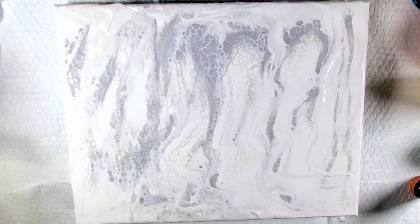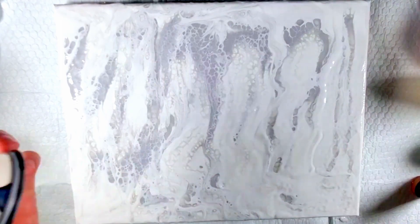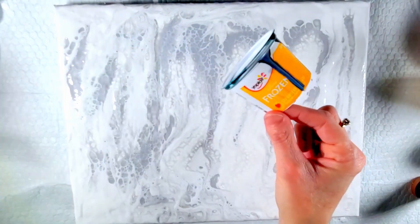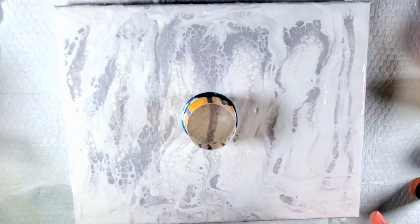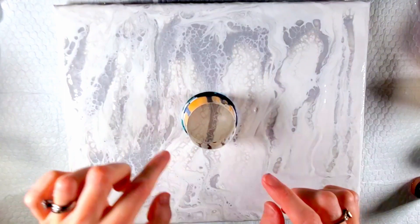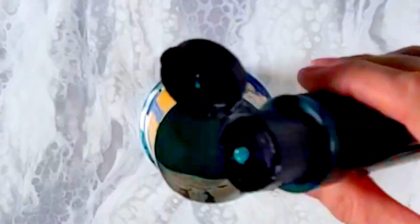Now I'm going to do an open cup pour. This is a little yogurt container that I just cut the bottom off of. I'm going to put it in the middle and start pouring into it. This is phthalo green — I'm just going to let the paint seep out and do its thing. Some gold as well.